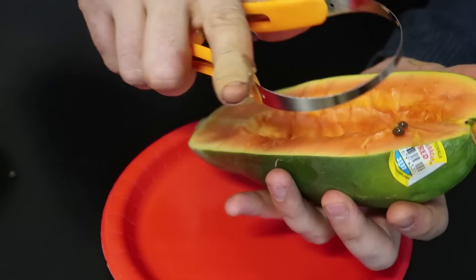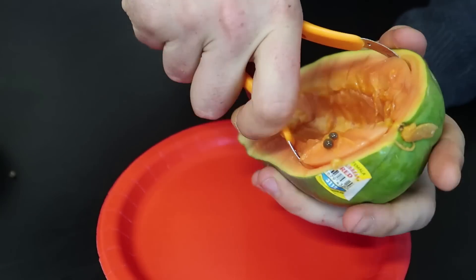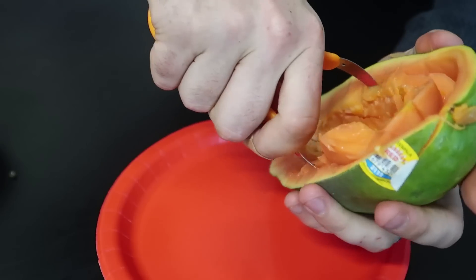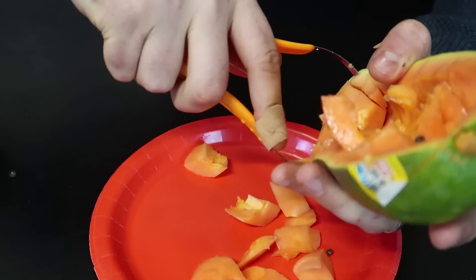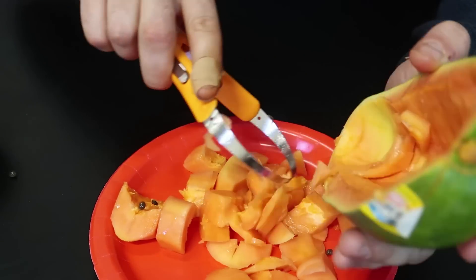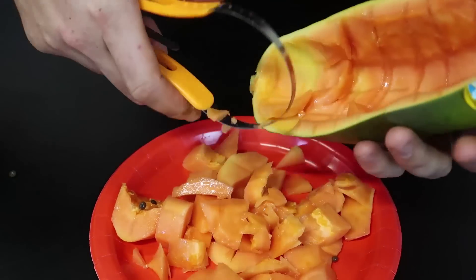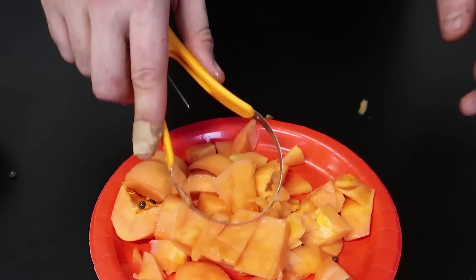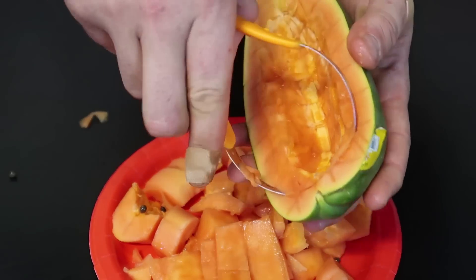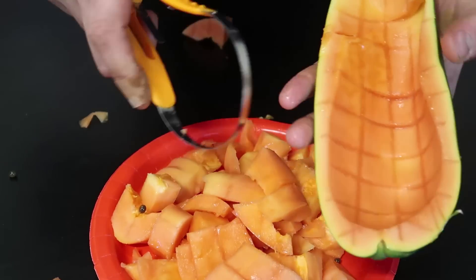Now let's see if we can scoop everything out so it turns out to be cubes. It somewhat comes out, but again it has to be really ripe for this gadget to really work well. For the most part it did a good job — you can grab this and the rest of it. Kind of cubes. If I don't go too deep it works a lot better, that's for sure. So there's a bunch of cubes.